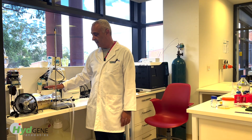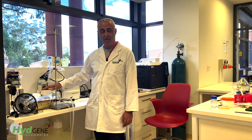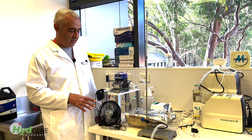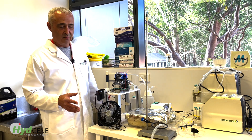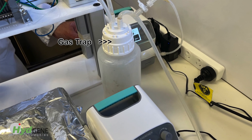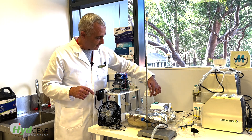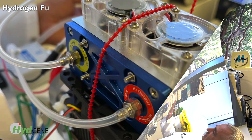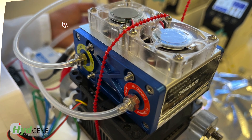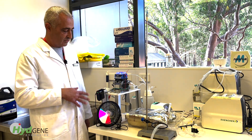This particular test cartridge that we packed has been running now for eight months with continuous hydrogen production. This is our demonstration fan — we use this to demonstrate the purity of our off-gas from our engineered cells. The gas gets trapped into this gas trap. All I'm doing is turning on a pump that'll pump the gas from this tank into the hydrogen fuel cell, which will then power the fan. So now the gas has been turned on and it's providing electricity to the fan.